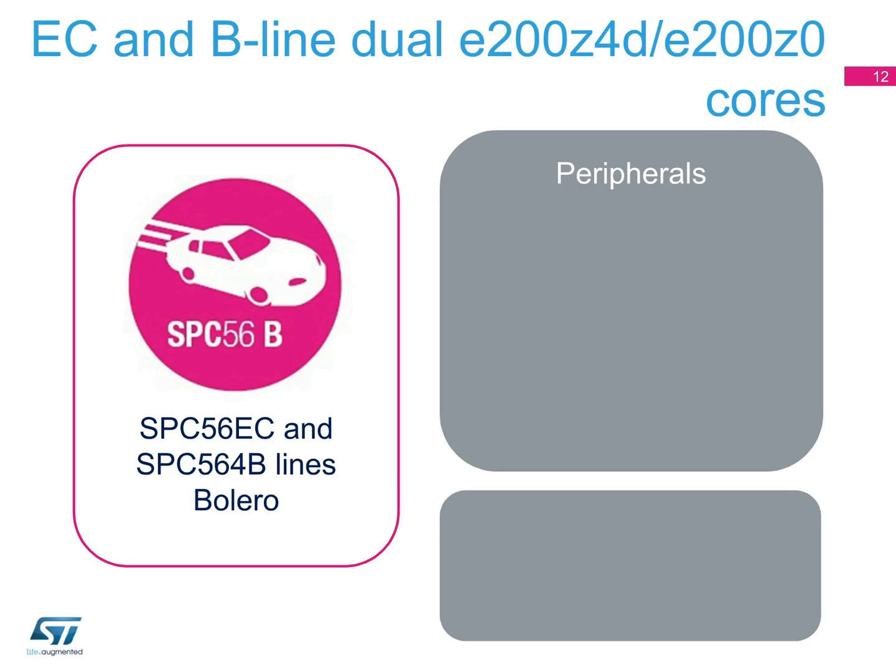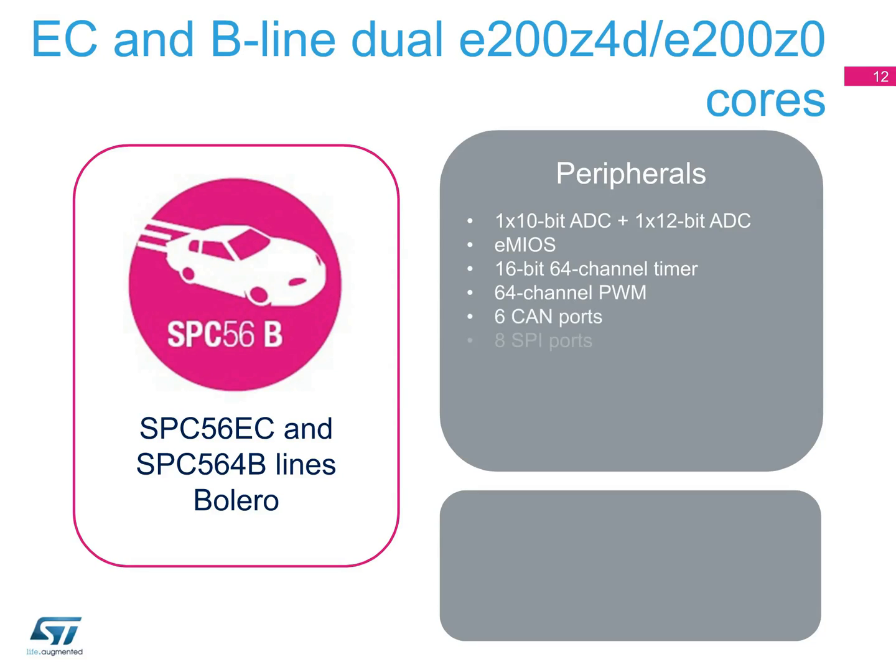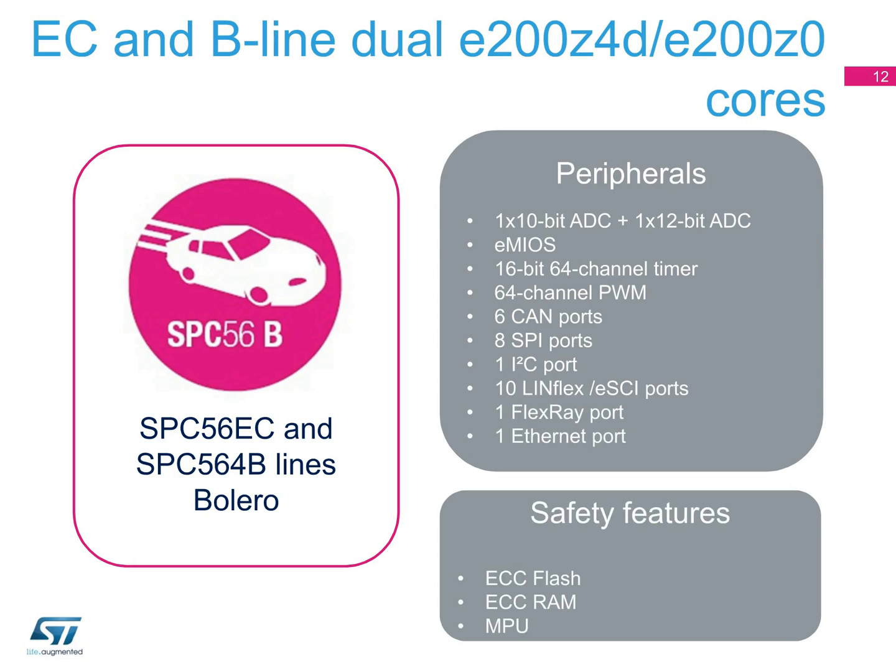The SPC56 EC-line has dual cores: one E200Z4D 120 MHz core and one E200Z0H 80 MHz core. The SPC56 B-line has a single E200Z4D 120 MHz core. Devices in these lines can include one 10-bit ADC and one 12-bit ADC, eMyOS 16-bit counter-timed I/O units, a 16-bit 64-channel timer, six CAN ports, ten LINFlex ESCI ports, one FlexRay port, and one Ethernet port.